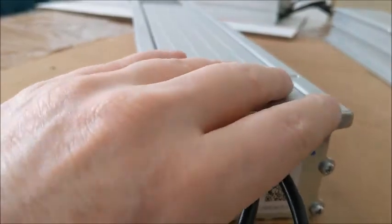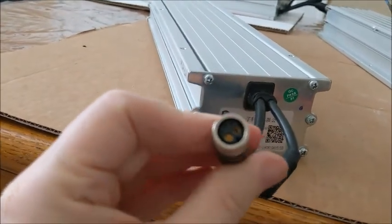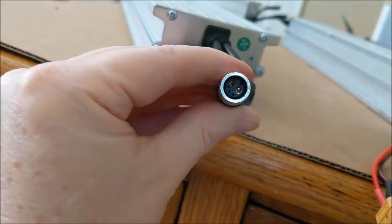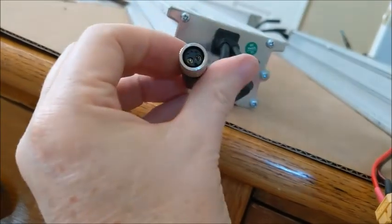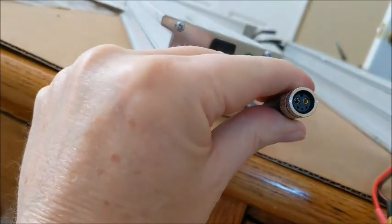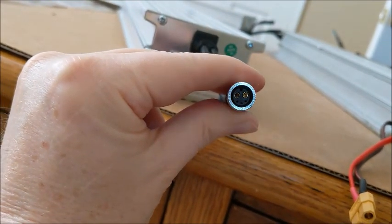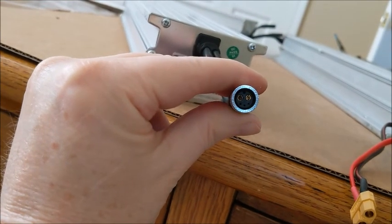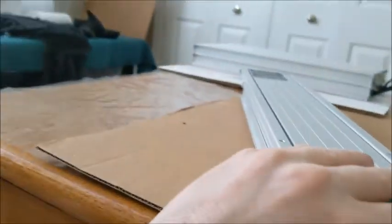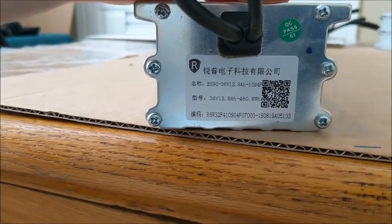For those of you that may want some more information about the packs, there is a plug there — let me get some light on it. I understand from the JAG35 site that when you're looking at this plug, with the notch on the top, the pin on the left is the positive and the pin on the right is the negative. The little pin is the same way. Here's some information about the cells itself if you want to pause and take a look.